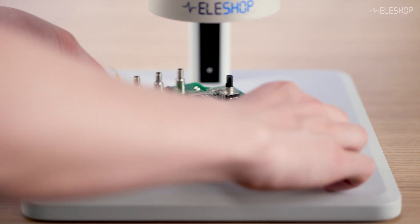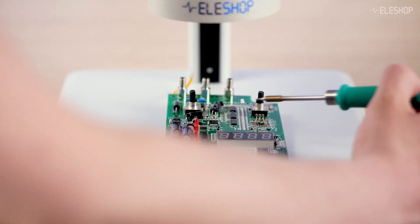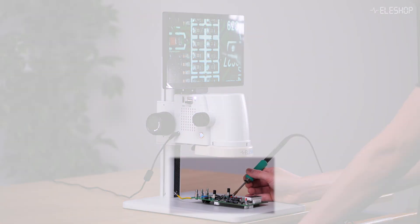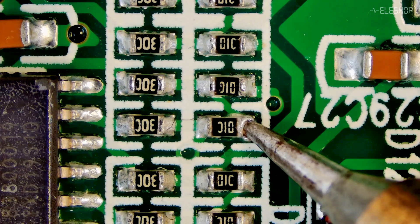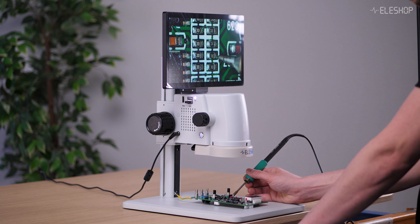Here are a few tips to get you started. Position your workpiece at an angle that makes the solder joints easy to reach. Before you focus on the screen, look directly at the board to get a sense of where you're working, especially the height of your soldering tip relative to the components. Then move to the screen and begin soldering. Keep in mind, it's a learning curve, but with time and repetition it gets easier and more precise.